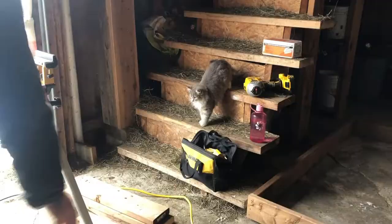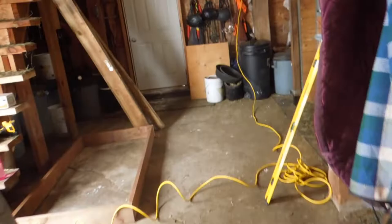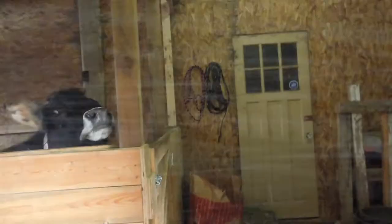First thing we decided to build was the floor. We are using treated wood on the floor because the cow is going to be making a bit of a mess and it's directly on the cement floor in the barn, so we need something that is going to stand the test of time.